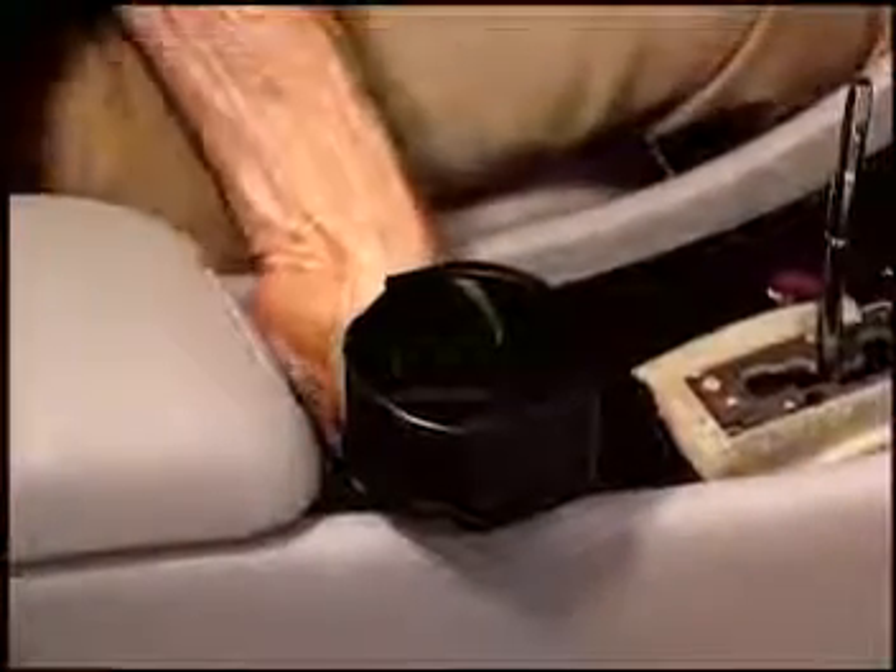Then lift up the cup holder and turn it clockwise. Unsnap the cigarette lighter housing and fold it to the rear and remove the wood door.